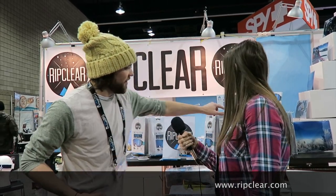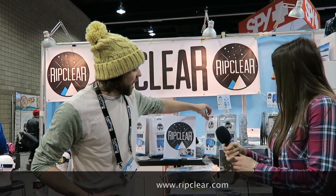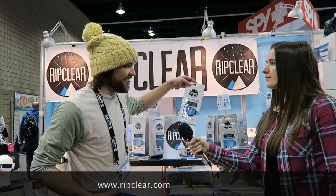How much do these retail for? The three-pack goes for $30 and then the one-pack retails for about $15, and you're saving yourself $80, $90 to $120 on a pair of lenses, so we like to think it's way worth it.